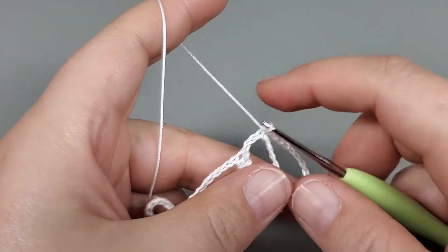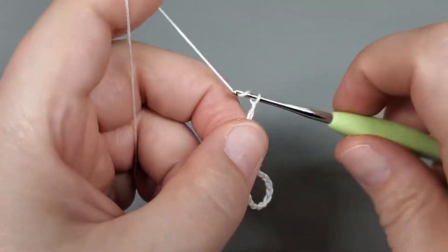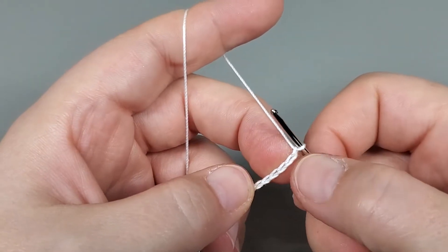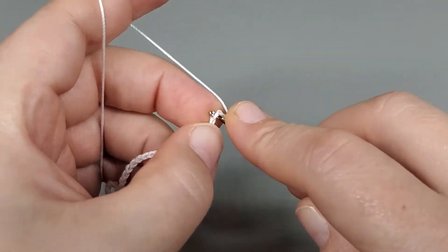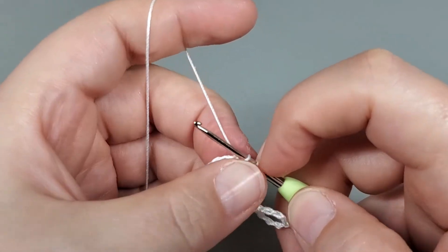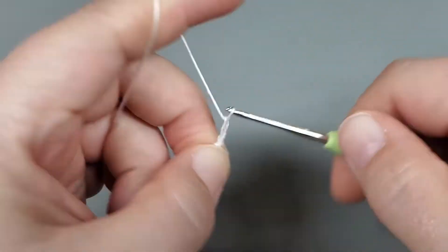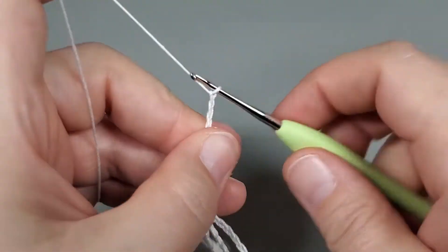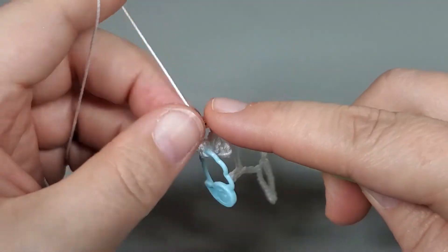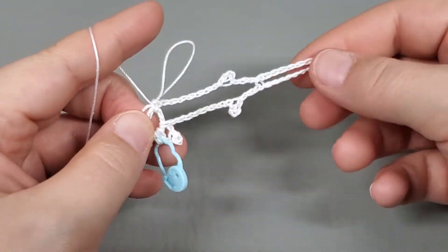Now we chain seven: one, two, three, four, five, six, and seven. Slip stitch into the fourth chain from our hook: one, two, three, four. Now chain eight: one, two, three, four, five, six, seven, and eight. Come all the way back down and single crochet into our ring — make sure you're going over that tail. And there we go — that is our first petal.